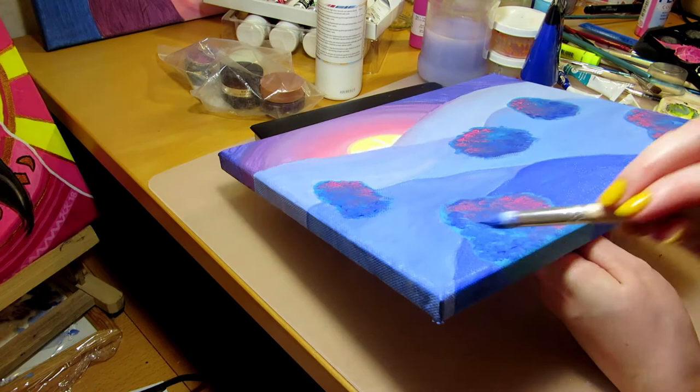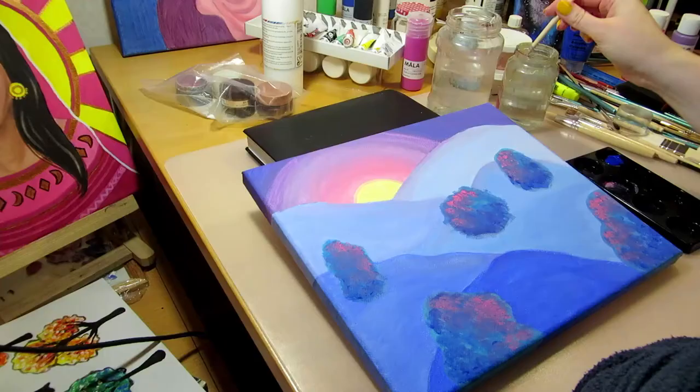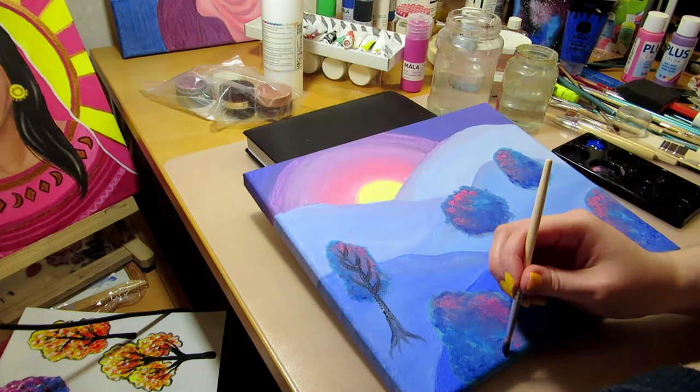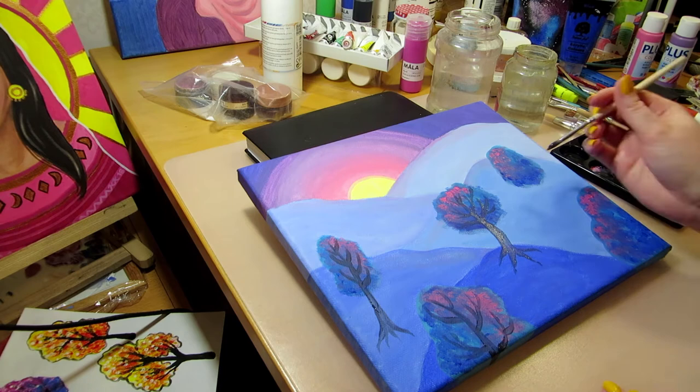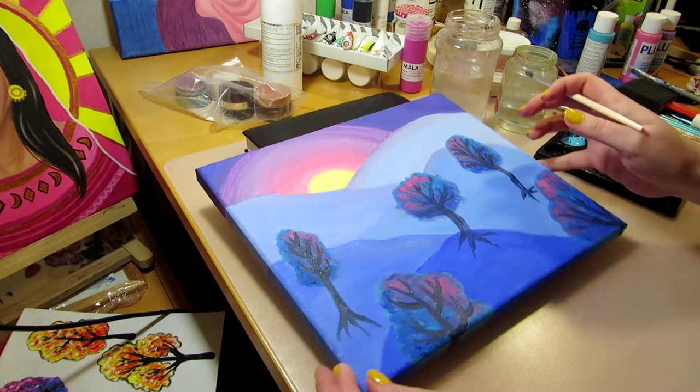Then I painted the tree trunks and branches with dark blue and dark brown using a small brush. I felt like I would have needed an even smaller brush for this part — I'm sure I have one but I couldn't find it. So the branches are a little chunkier than I'd like, and I covered up most of them by dabbing on more leaves after the branches were dry.